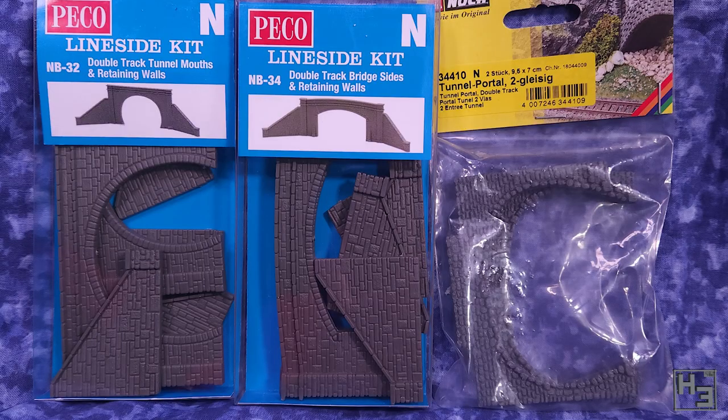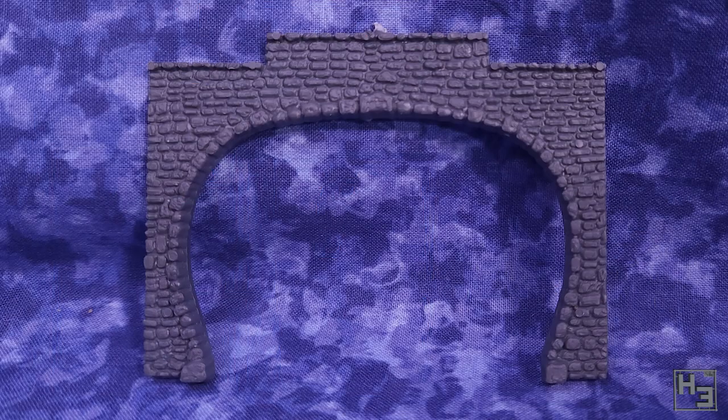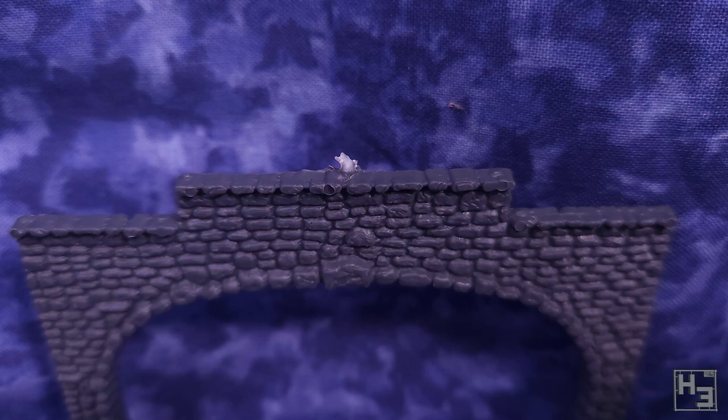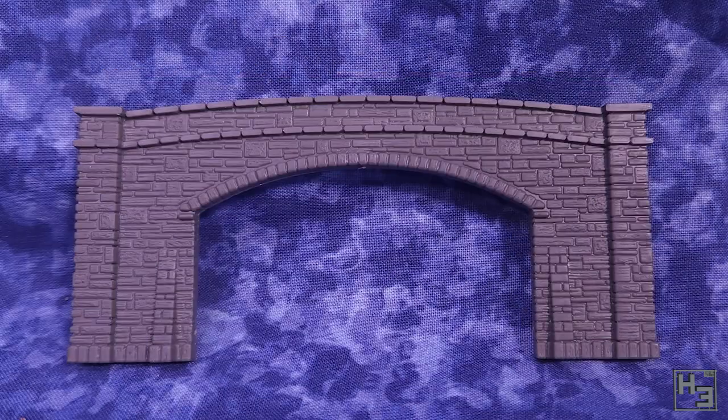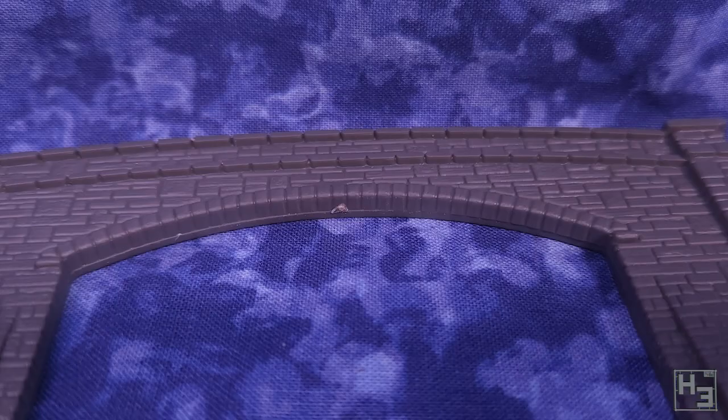I've got a couple of different tunnel portals for variety. Two of them are from Pico — well, one of them is actually a bridge, but at least for this painting video it might as well be the same thing. I've also got one from Noc. Both brands are reasonably neat right out of the packaging, though I do kind of like the more rough and less perfectly flat look of the Noc tunnel. They did require a little more clean-up to remove burrs and moulding artefacts than the Pico ones did, but both did require some work.